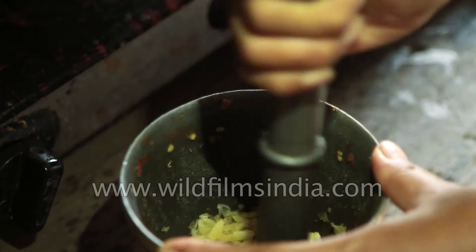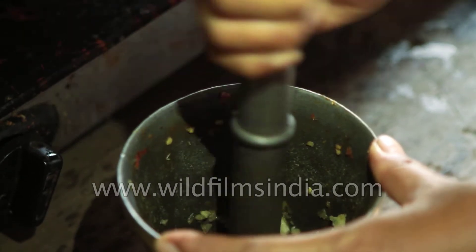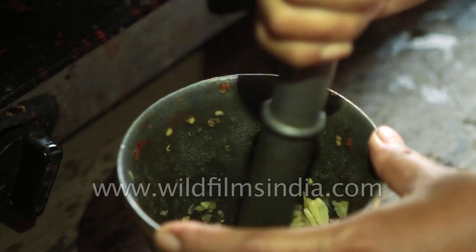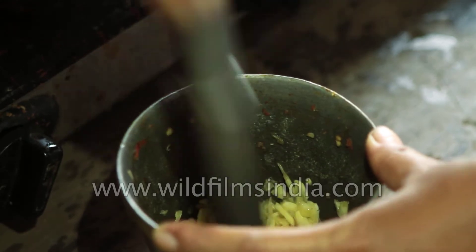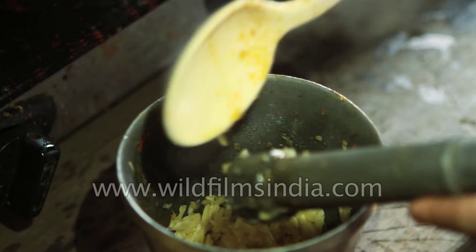We don't have a lot of lusun to eat, because when we add this lusun, there are different flavors and tastes. Now it's smashed. Now we add this garlic.